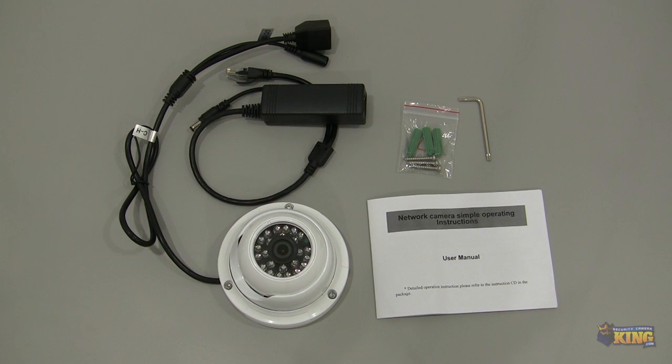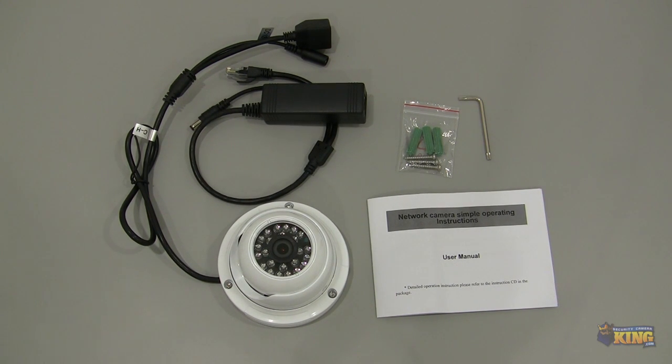In this video I'm going to show you our new series of OnViv cameras. This particular model is the TP series and this camera model number is IPOD TP2MP IR50. I'm going to be showing you what it comes inside the box and some of the features of the camera.